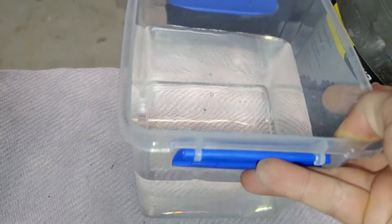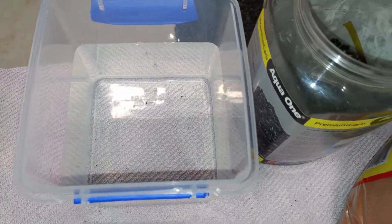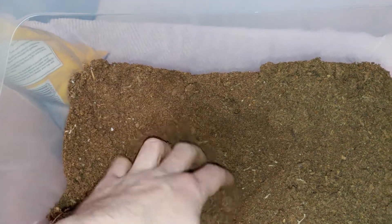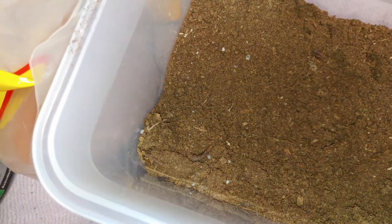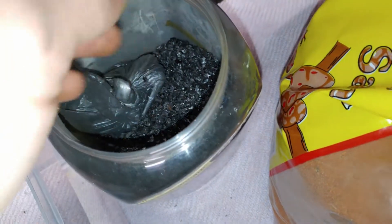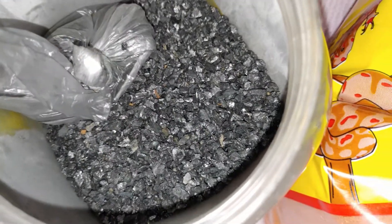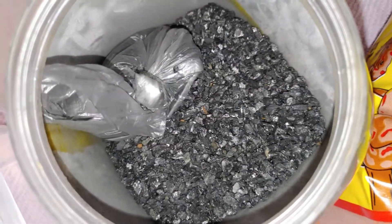I also have a little container of filtered water that I sometimes use to moisten the substrate if it's a bit too dry. If it's a little bit too wet, I have some peat moss — I don't actually like using peat moss unless absolutely necessary, so this is just what I'd put into the mixture to dry it out. Finally, there's some activated charcoal chips, which is just surface decoration and doesn't really serve much of a functional purpose.